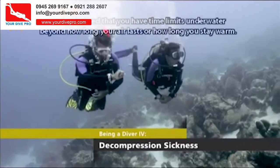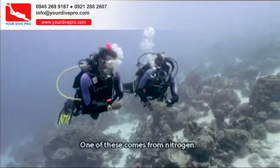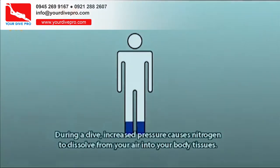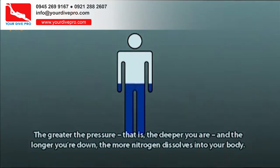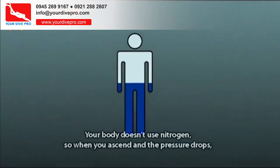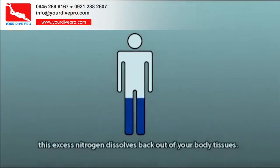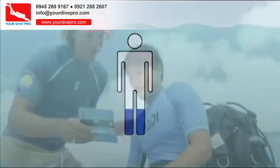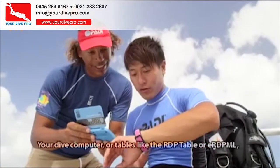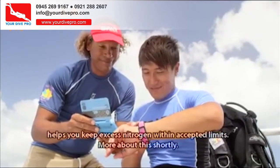You have time limits underwater beyond how long your air lasts or how long you stay warm — one of these comes from nitrogen. During a dive, increased pressure causes nitrogen to dissolve from your air into your body tissues. The greater the pressure — the deeper you are and the longer you're down — the more nitrogen dissolves into your body. When you ascend and the pressure drops, this excess nitrogen dissolves back out. Your dive computer, or tables like the RDP table or ERDPML, helps you keep excess nitrogen within accepted limits.